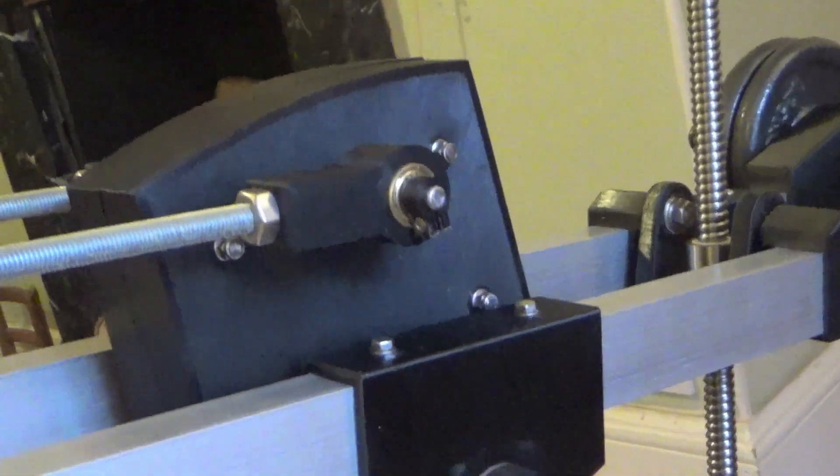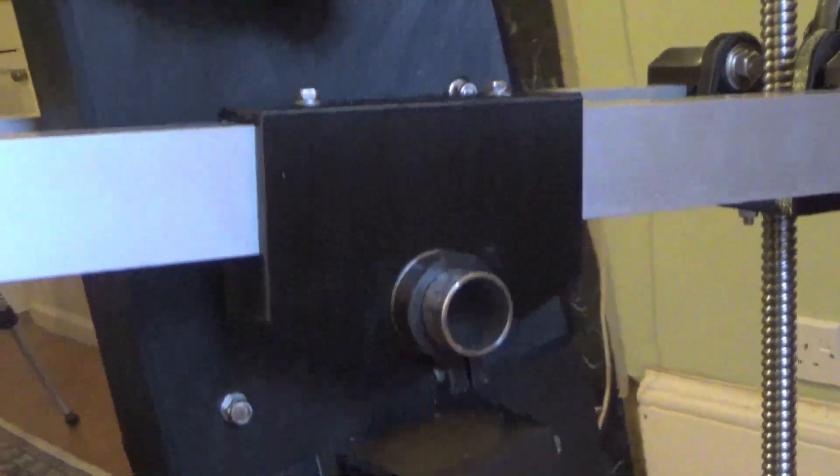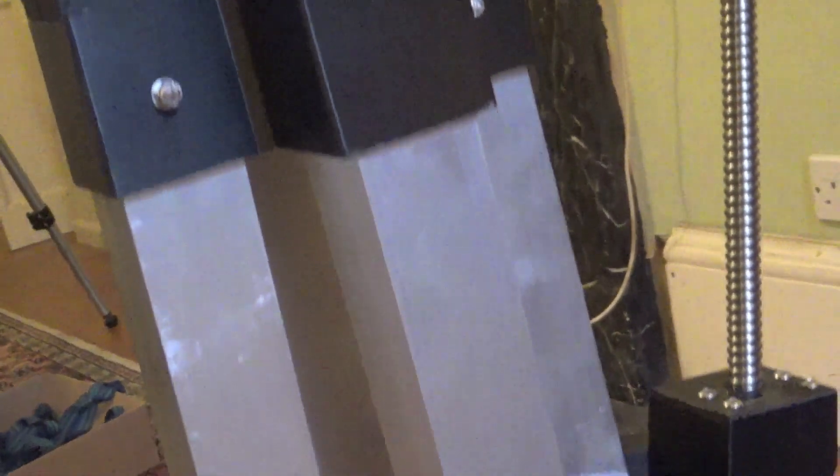The track can be as long as you want. The arm can be as long as you want. It can also of course be mounted on trestles to give it a lot of height so that it can hang right over the set.